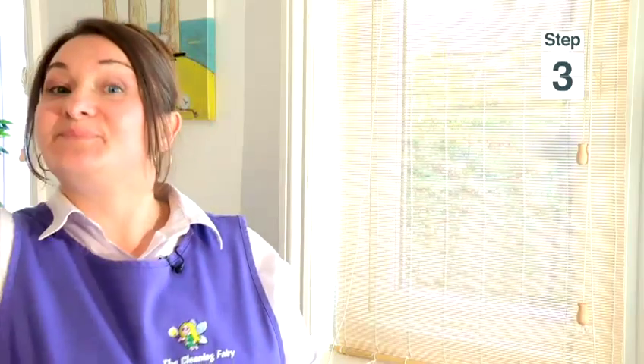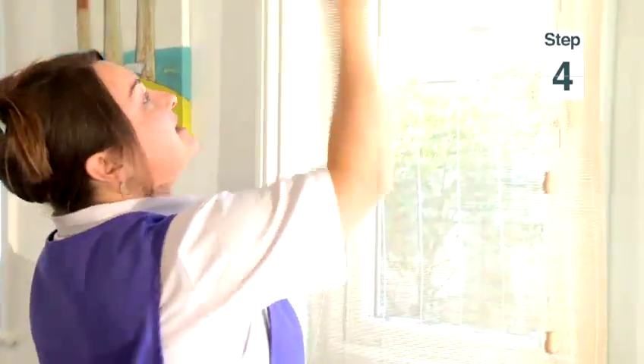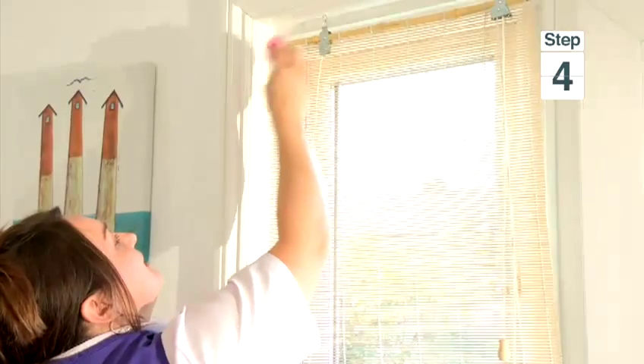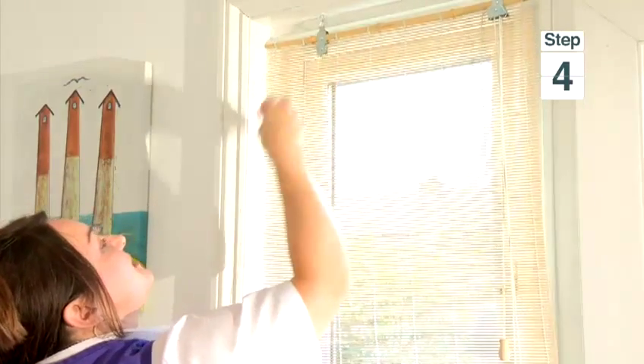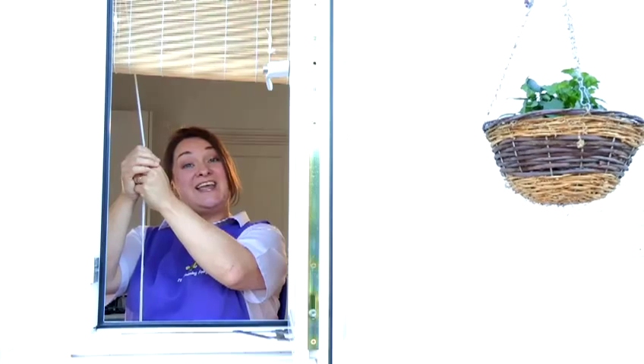There you go. You no longer need the vacuum cleaner. Pick up your damp cloth — not wet, just damp — and then gently clean your blinds from the centre to the edges, centre to the edges. And that's how you do window blind cleaning.